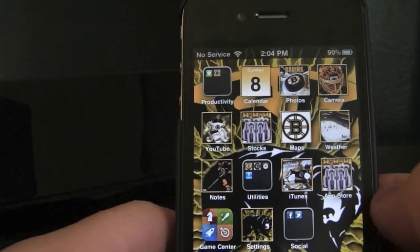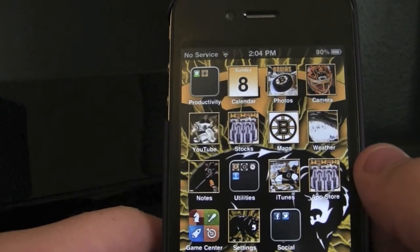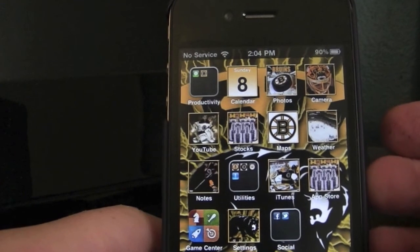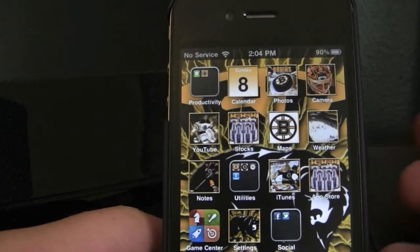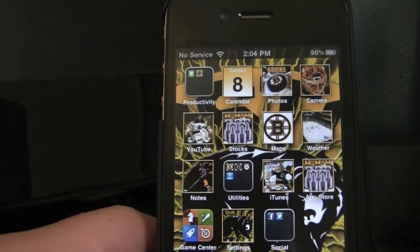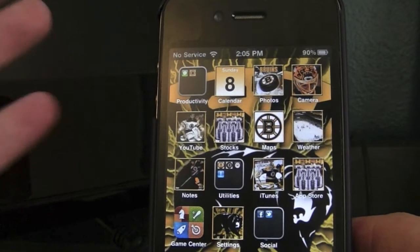Hey guys, what's up? Apple Fanatic, and today I have a tutorial on how to print from any web-enabled iOS device. So basically that means any iPhone, iPod Touch, or iPad running at least 4.2 — you will be able to print to any printer without having to have one of the seven that currently support AirPrint, or having to print to your computer first and then going to your printer. So this is a very easy thing to show you.